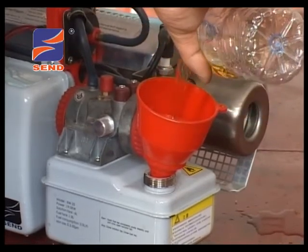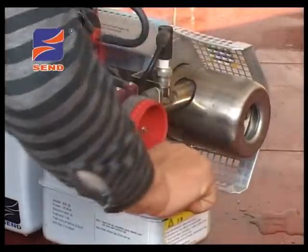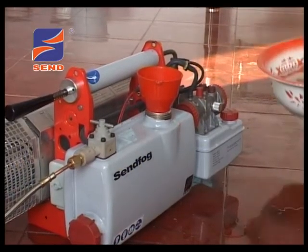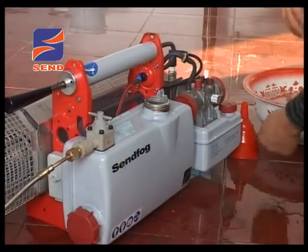第六步，使用过滤漏斗往油箱内加入纯净汽油，不超过八成满，拧紧油箱盖，汽油禁止添加机油。第七步，使用过滤漏斗往药箱内加入配好的药剂，试机可加柴油或清水，然后拧紧药箱盖。